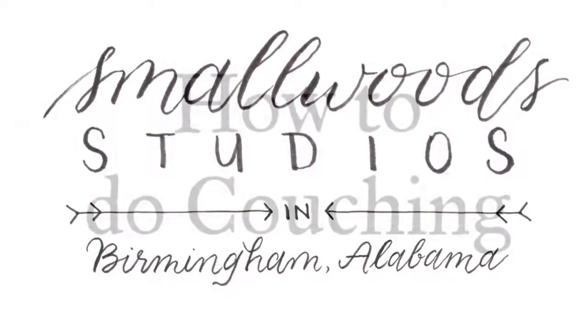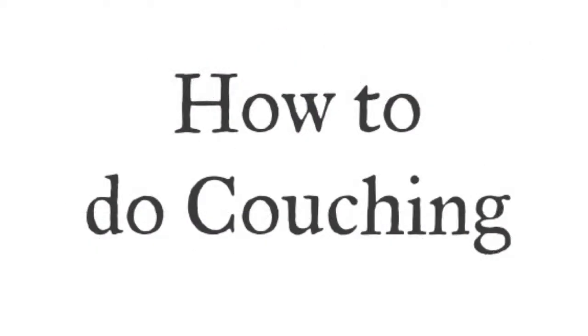Hi everyone, Tamara Harper. Today I'm going to show you how to do couching.